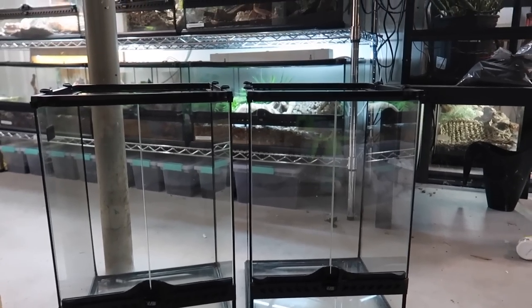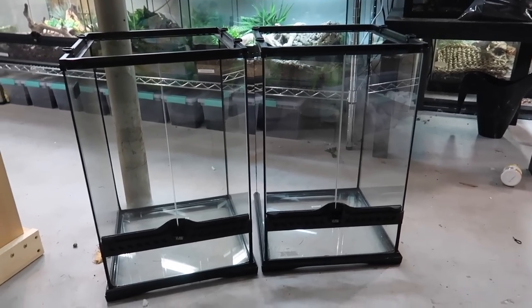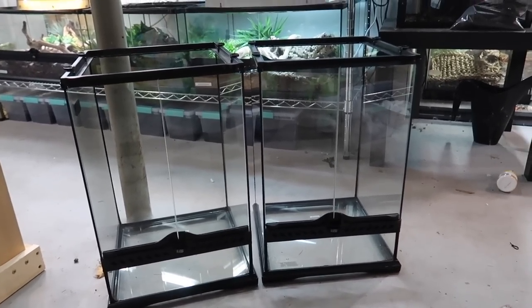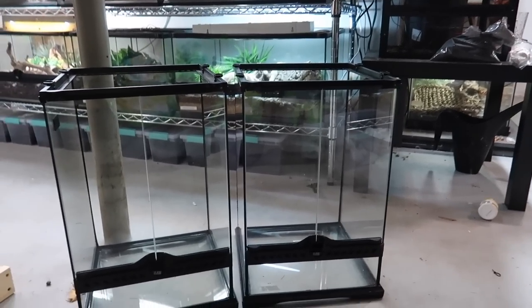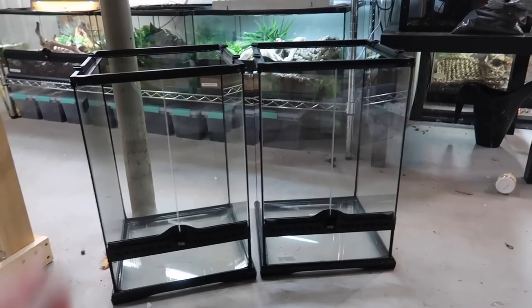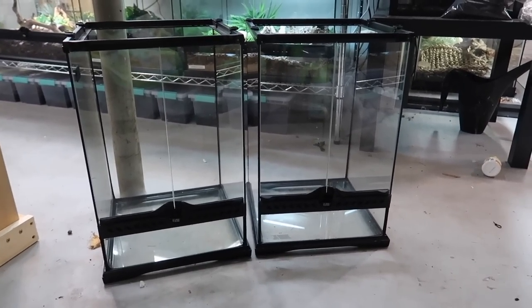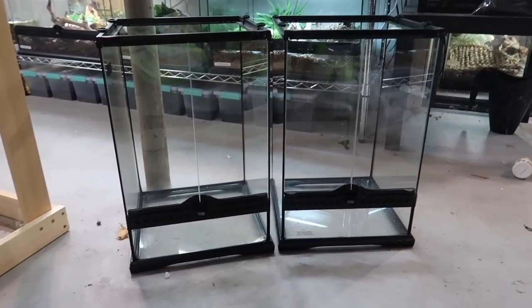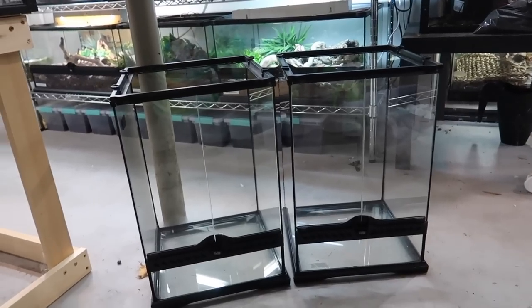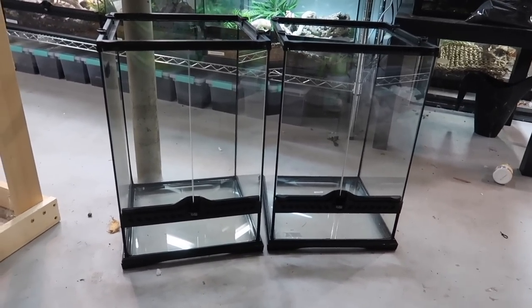These here are the two Exoterra enclosures I have — they both have tops as well. These are both 12 by 12 by 18 Exoterra terrariums. In my opinion that is a good size for juvenile and sub-adult gargoyle geckos, crested geckos, and other similar geckos. I already went ahead and cleaned both enclosures out entirely because they used to be used for other animals.